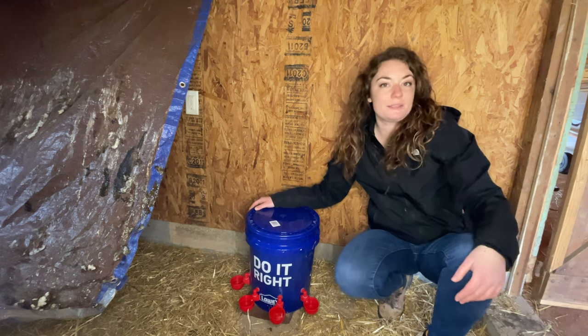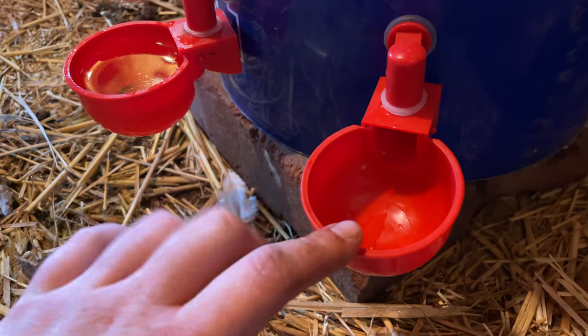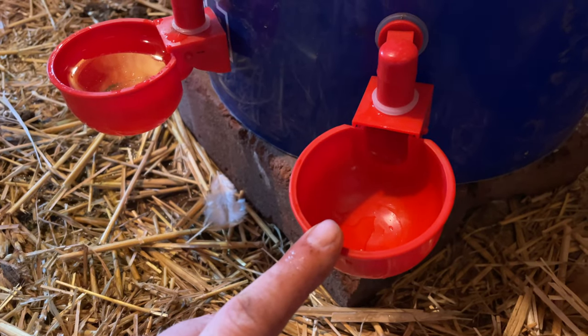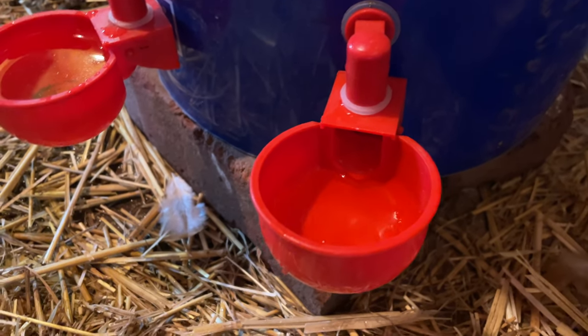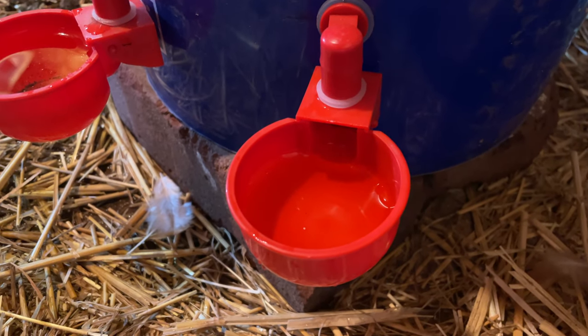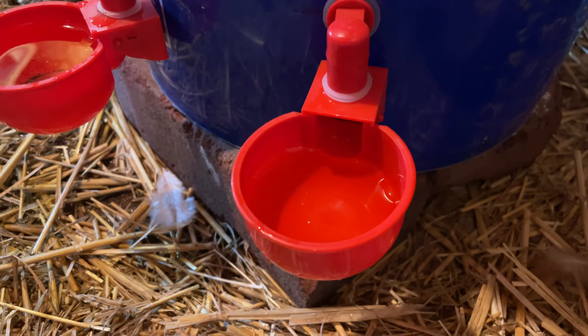Now we just have to get the chickens to drink out of them. I'll show you how it works — when the cup is down, so when it has water in it, the valve shuts off. When it's light enough, it fills back up. It's working really great. You can see now it's filled up enough and the water stopped coming out.